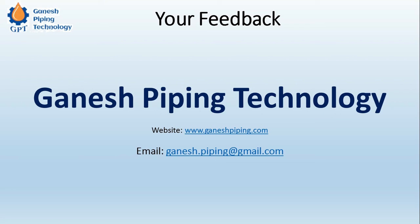So that was all about socket welded fittings. Please comment on how you feel about this video and share this information with your friends. Thank you again for watching this video — stay connected with us. Good day!